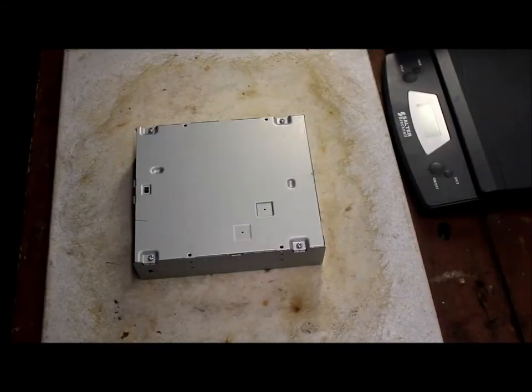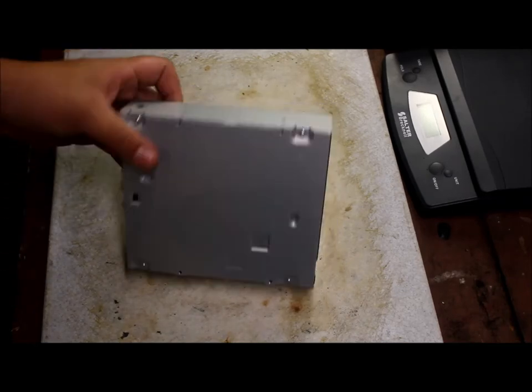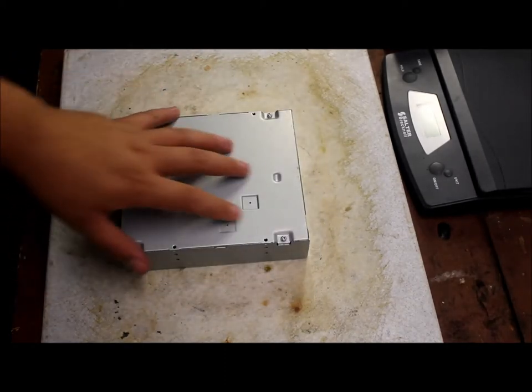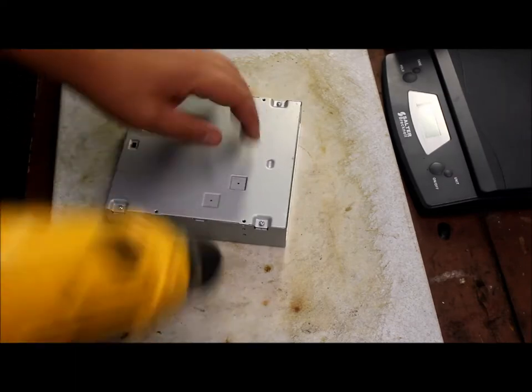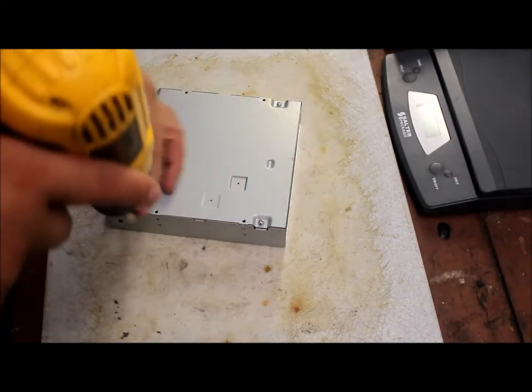Hello guys, Mike here with 210 Scrapping and today we're going to be scrapping a CD ROM drive. I've done a lot of these before and I usually just take them apart and take the gold out of it. So today we're just going to show you how to take these apart and just take some screws off. It's fairly easy.